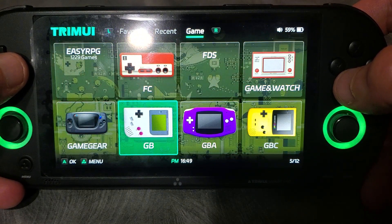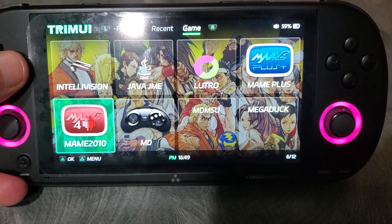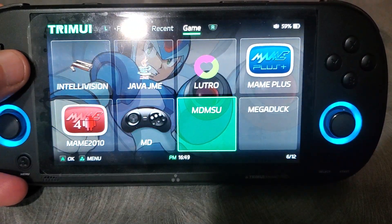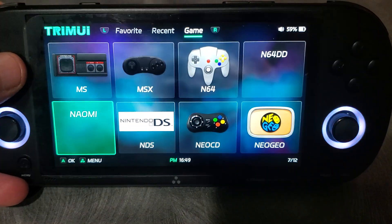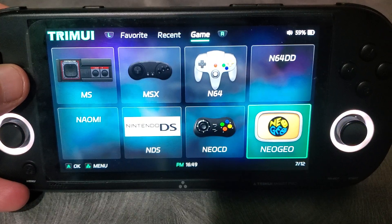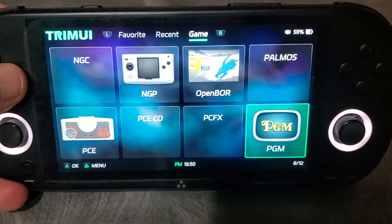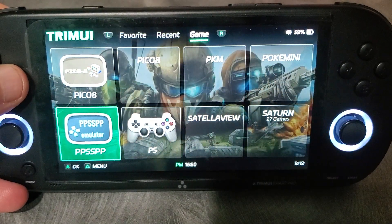Right now there are about 102 different systems and ports. I think about 5 of them are ports and the rest are systems. OpenBore was recently added.